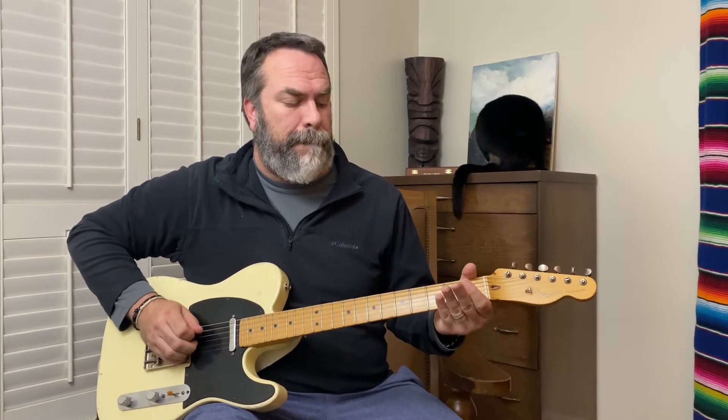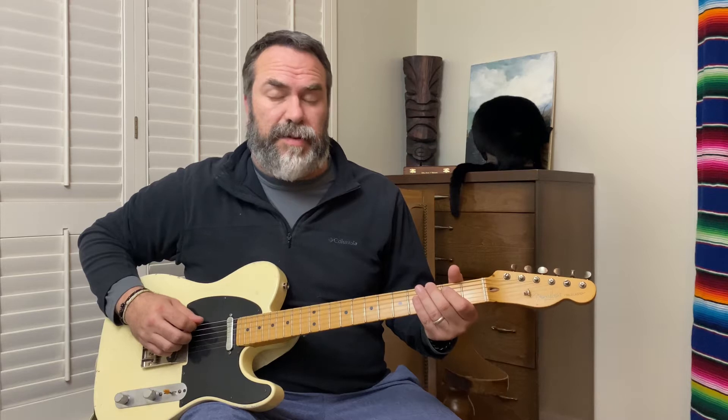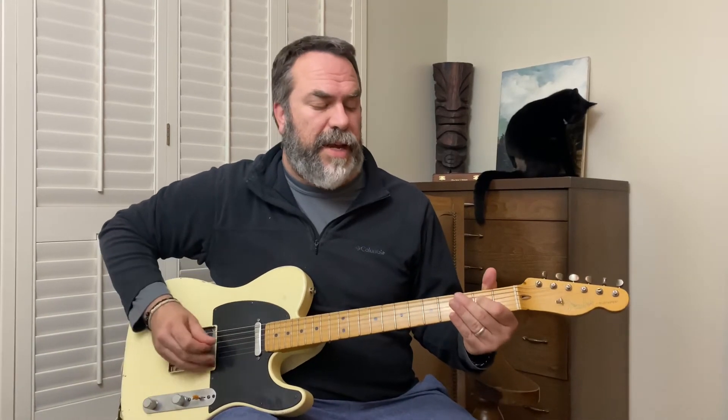I'll do that again. After that, you're going to reach up with your second or third finger to the sixth string on the third fret, kind of bend it a little bit, and then play it open. Then hammer on from the fourth string open to the second fret.